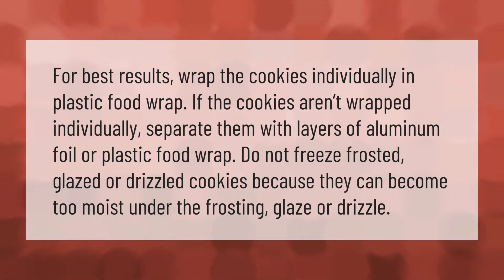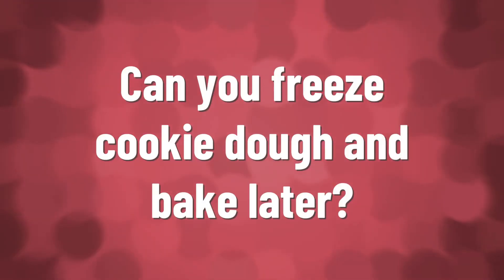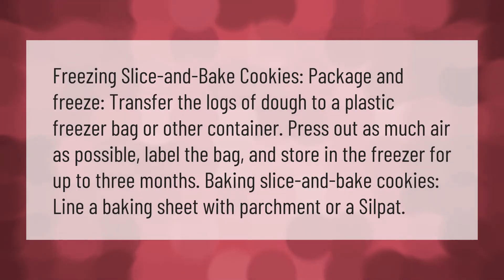Freezing slice-and-bake cookies: package and freeze. Transfer the logs of dough to a plastic freezer bag or other container. Press out as much air as possible, label the bag, and store in the freezer for up to three months.